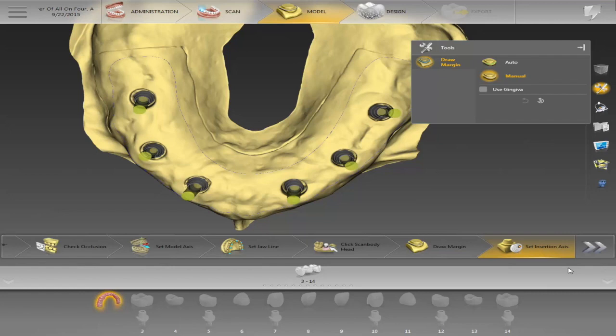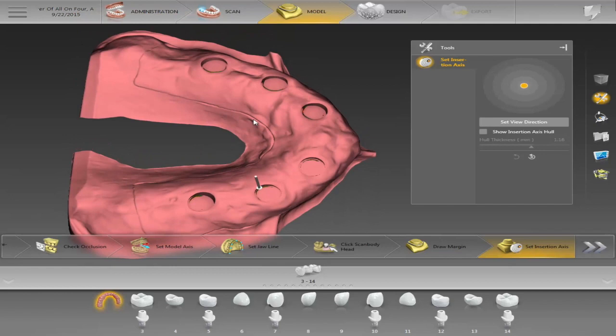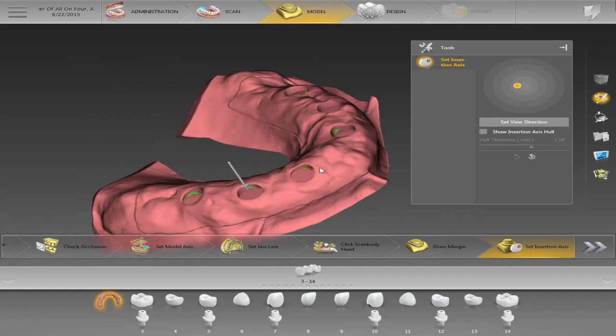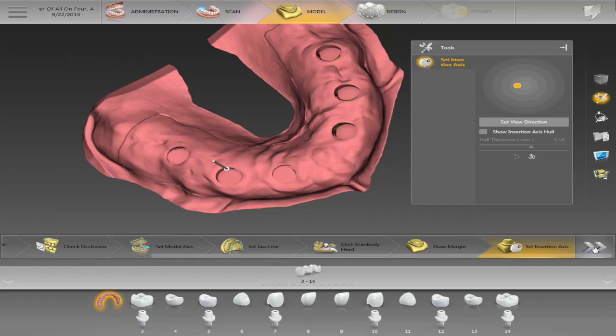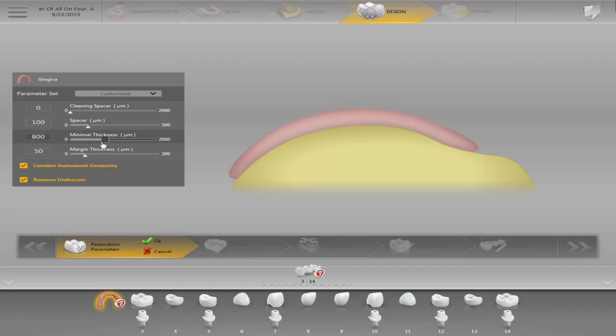I want to make sure I don't see any red areas when it comes to the angles — that would mean the mill can't reach those areas. Here I have the parameters so I can thicken things up if I want. When it comes to the cleaning spacer, I can lift it off the tissue, or I can have the margin stay right on the tissue but add spacer underneath — it will be sealed on that little tissue area. I can also thicken up my margin around where I want it to sit.